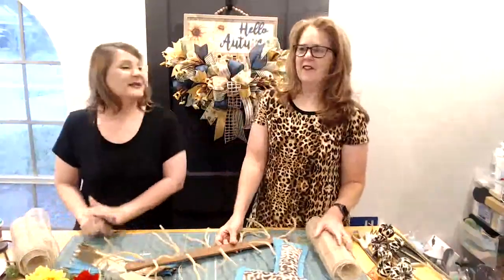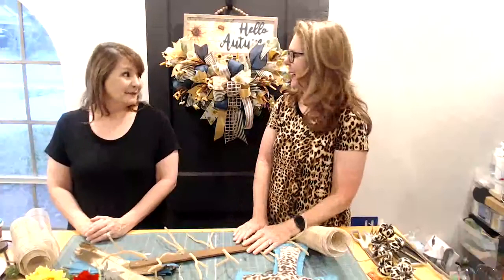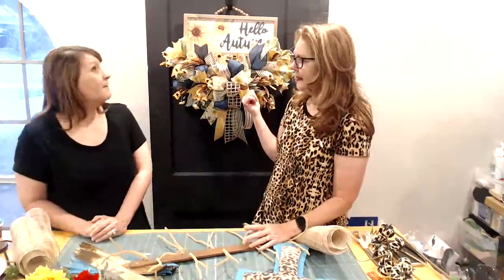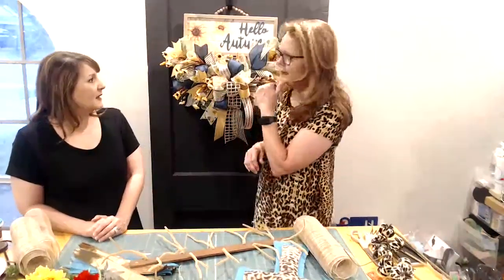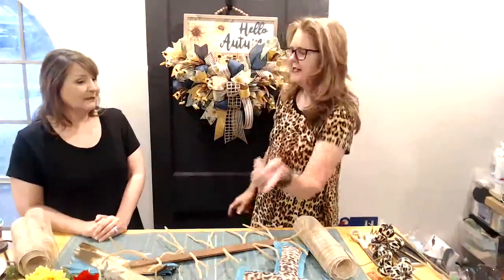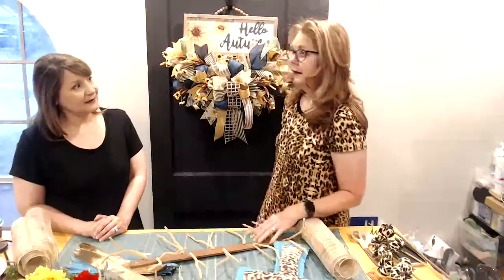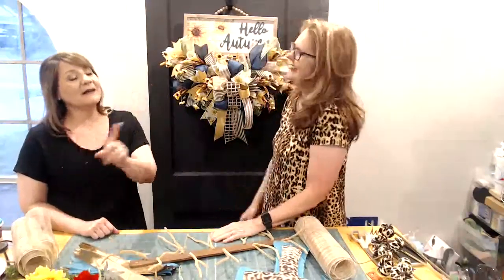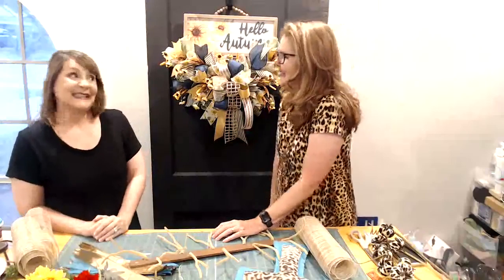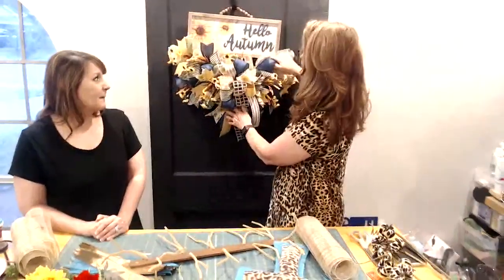I hope you guys had a great weekend and did lots of crafting. You may be crafting tonight! So this is what we did Friday night — we had been to a Hobby Lobby. They're building a new store, they're moving, so we're thinking they had the cheetah and all the different pumpkins.